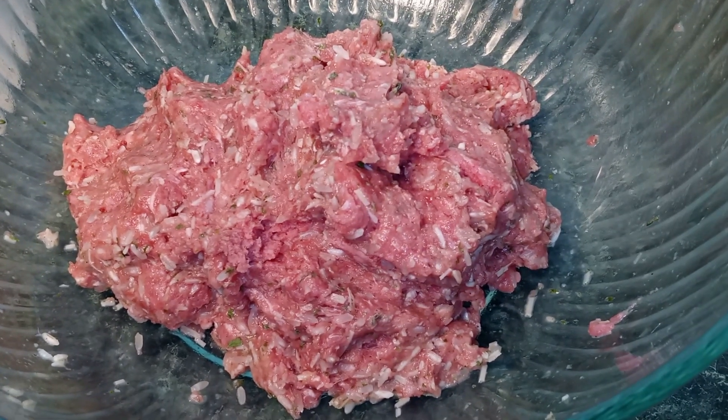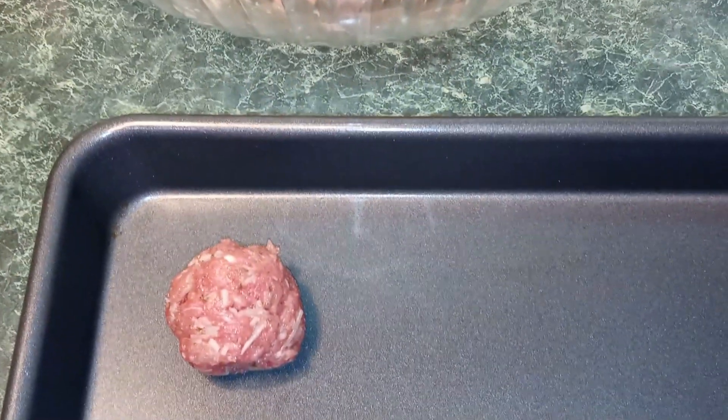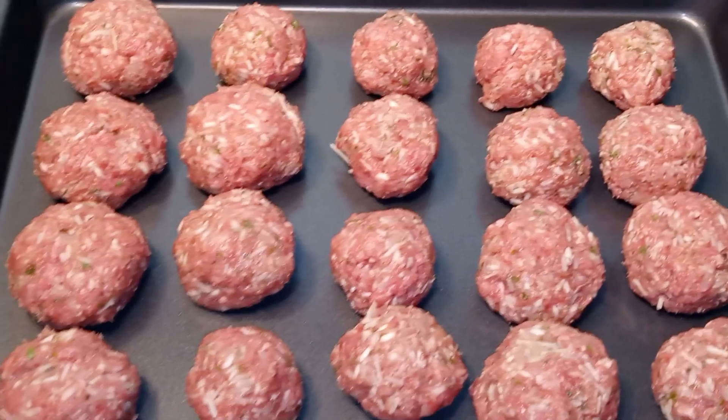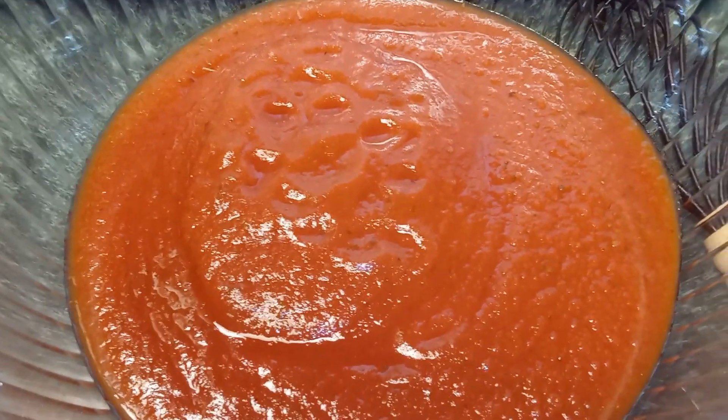Once your meat is combined with the rice mixture, you want to begin making one and a half inch meatballs and place them on a baking sheet. That should make about 20 meatballs. Once you're done making your meatballs, set them to the side.